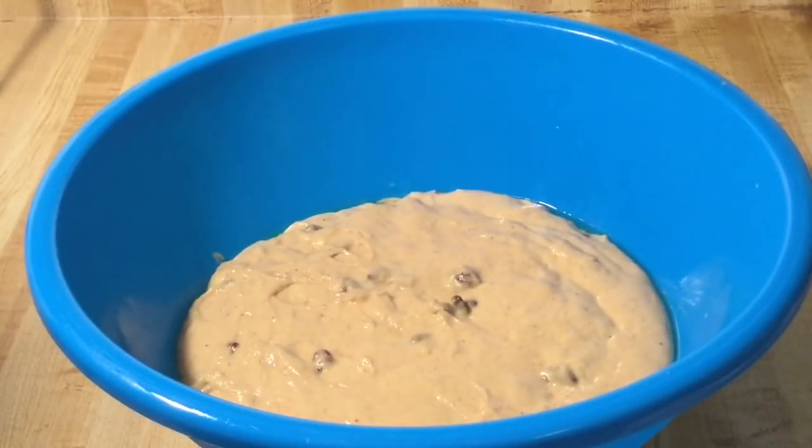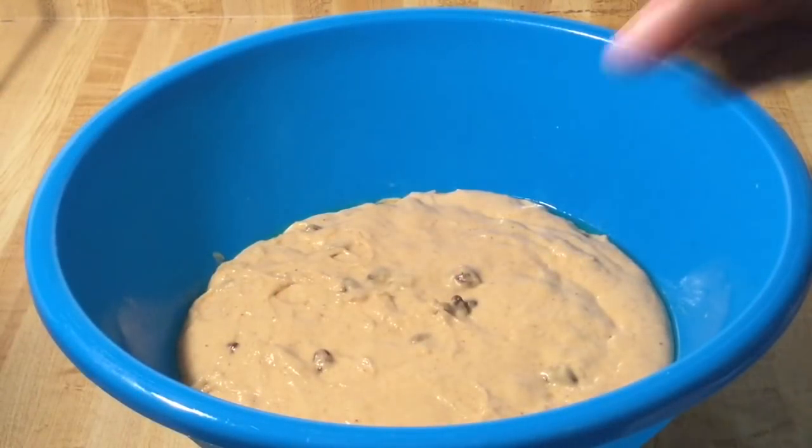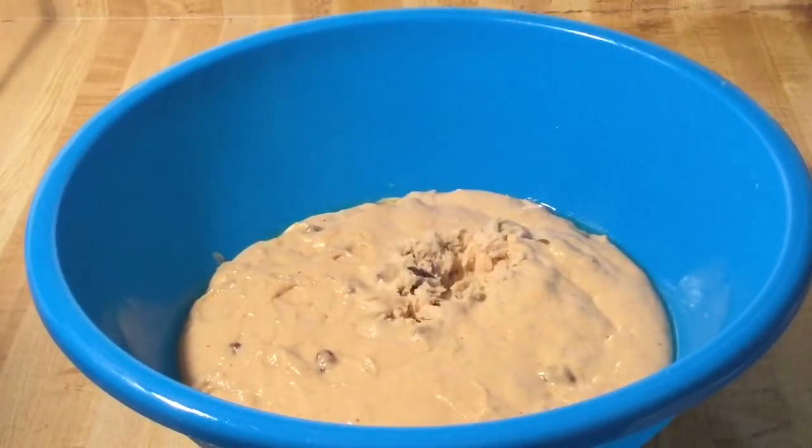This is what our dough looks like after two hours. Now we're going to punch a hole in the middle to release the air.